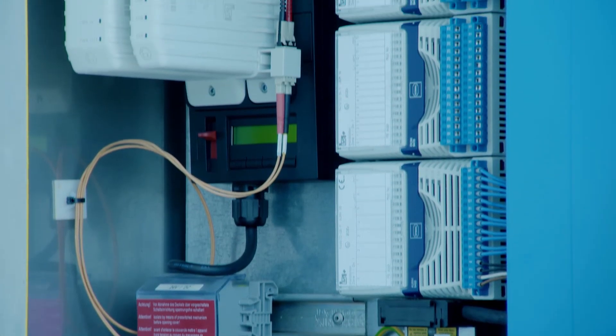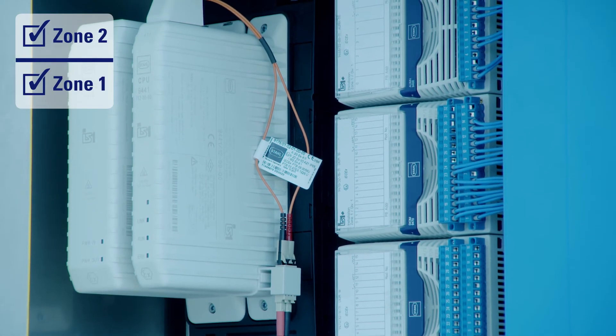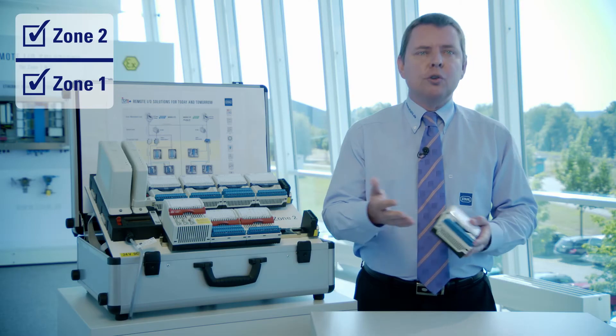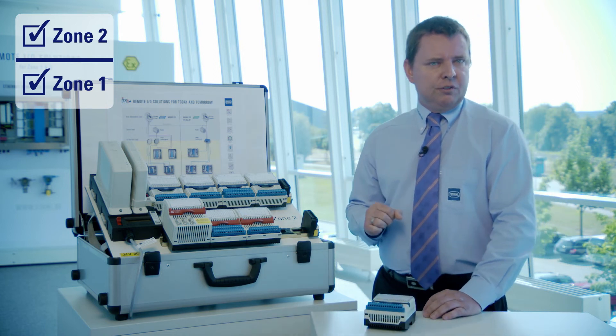The new IS1 Plus I/O modules are certified for installation in Zone 1 with intrinsically safe I/O for Zone 0 or Zone 1. In addition, a new range of modules is available for installation in Zone 2, but also with intrinsically safe circuits — making IS1 Plus even more cost-effective than before.